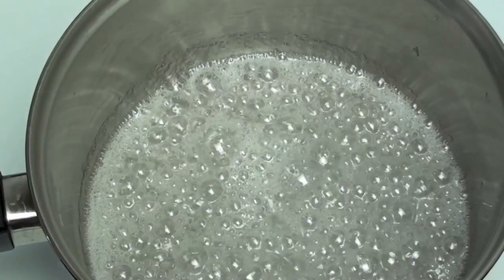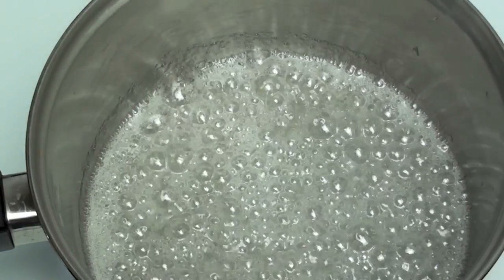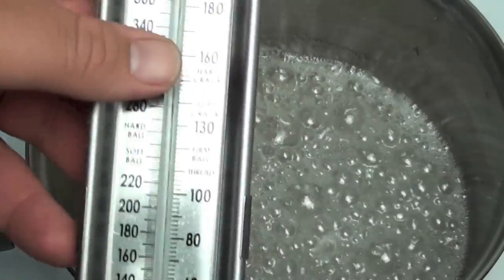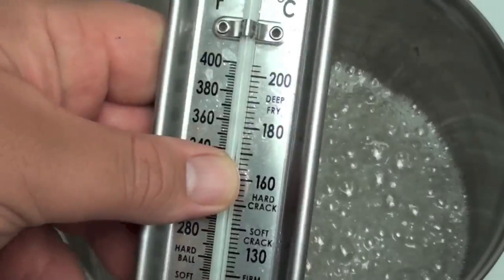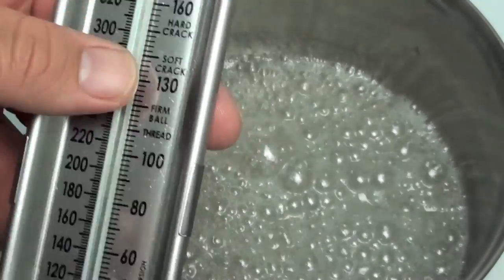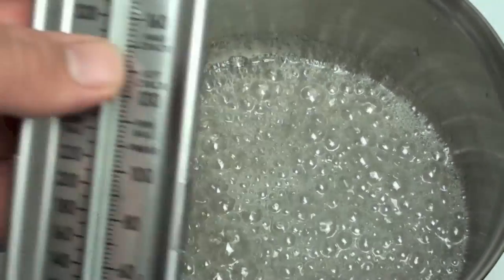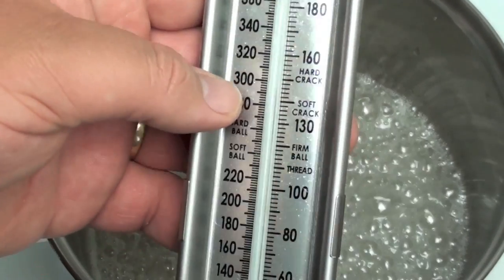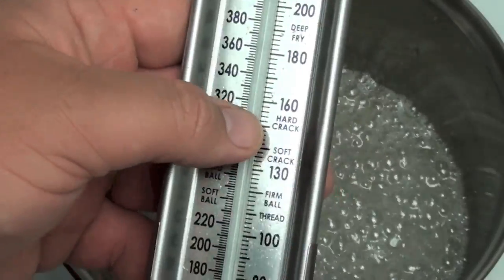Once it starts bubbling we are not going to stir it anymore — we are just going to let it bubble away. It's going to take about five to ten minutes. I am going to use a candy thermometer; I highly recommend them, they are very cheap and it makes life so much easier. The temperature we are going for is 150 degrees Celsius or about 300 degrees Fahrenheit, which is a hard crack candy.